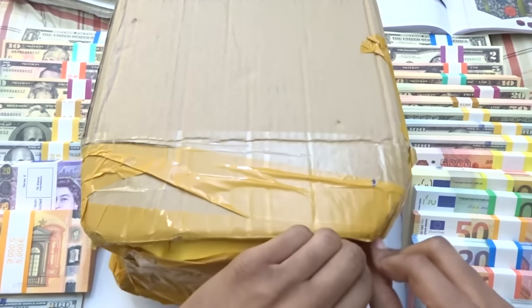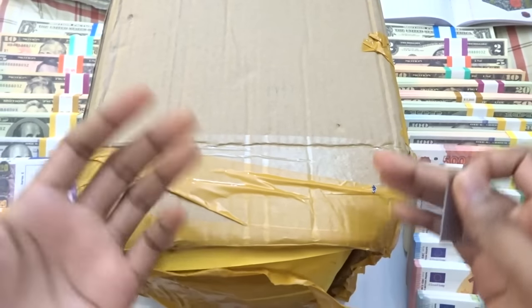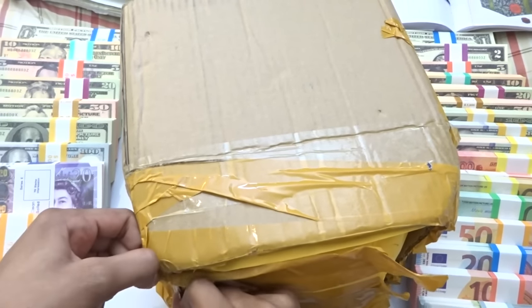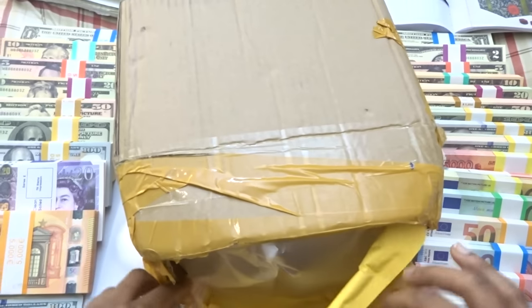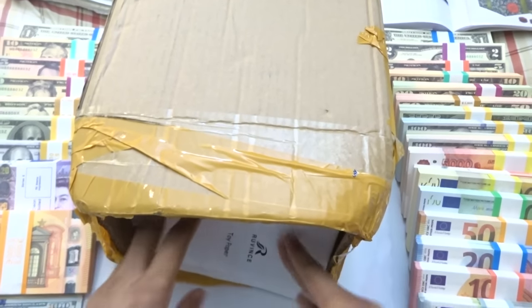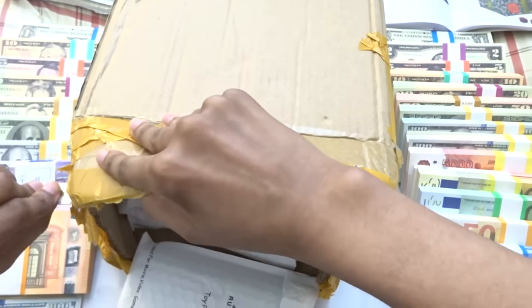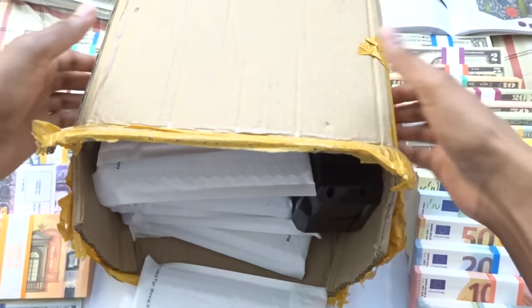Let's get this open. I have the box flipped over because the other side obviously has my address, and we live in a cold world — you don't want people knowing your address. I'm really excited to test out that money gun. There's a little envelope thing here just for protection. I'm going to pour everything out.